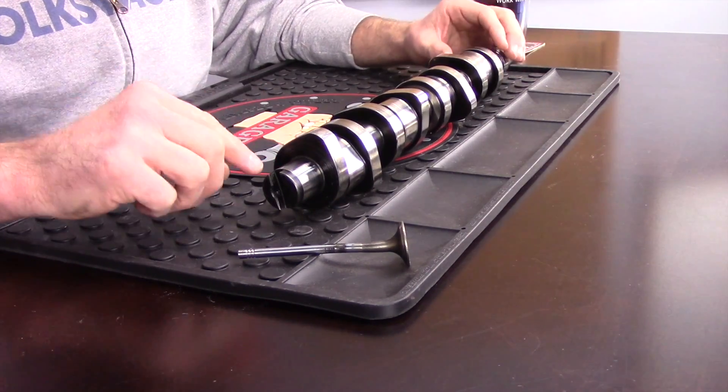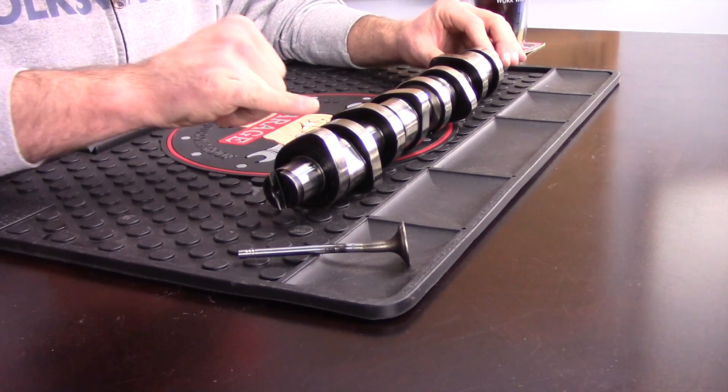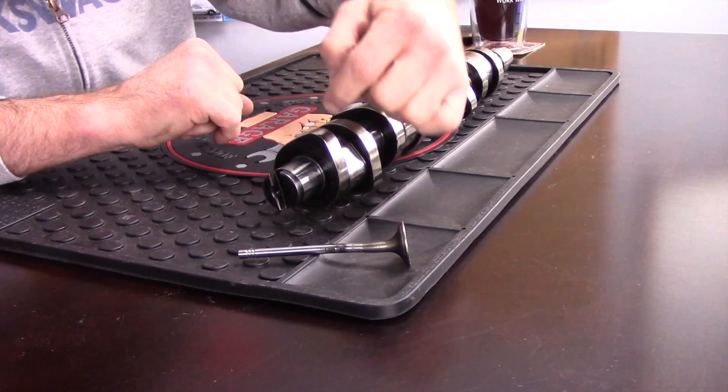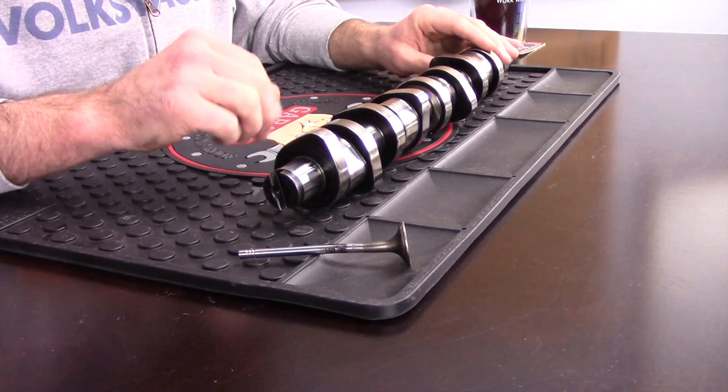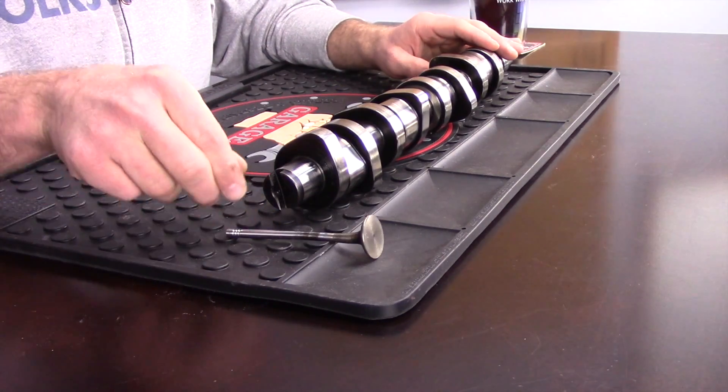We look at cam lobes in two different ways: how much it opens the valve, which is basically the height of the lobe — that's called lift. And then we look at how long it keeps the valve open, which is roughly this distance here, and that is called duration. The more it opens the valve, the more lift; the longer it keeps the valve open, the more duration.